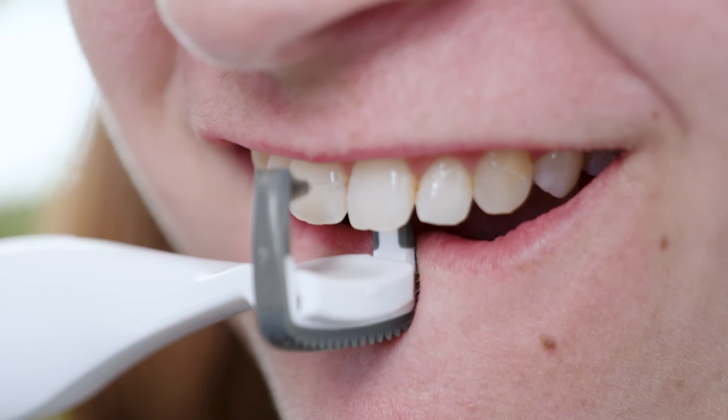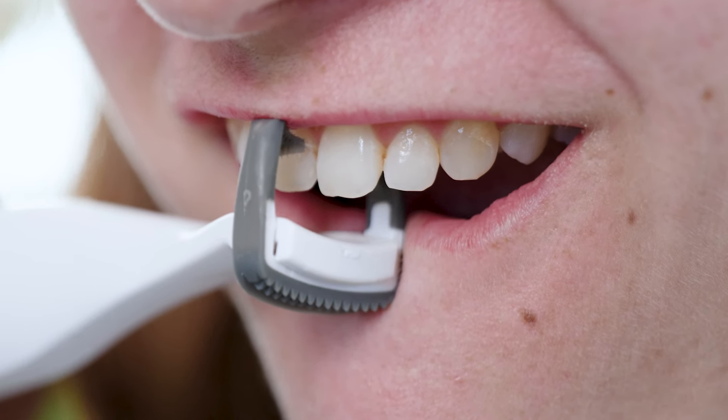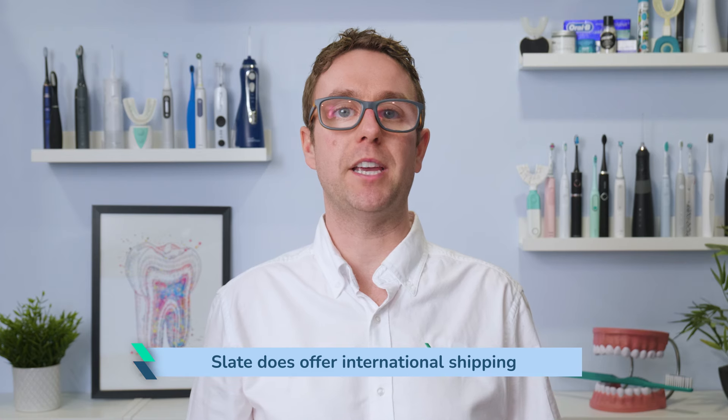This is a more pricey option, but the cost of failing to clean between the teeth can be much higher, so you might well see this as a justifiable expense if it improves your flossing habit. For those outside of the USA, Slate does offer international shipping, but from what I have seen, shipping costs are typically going to be prohibitive.